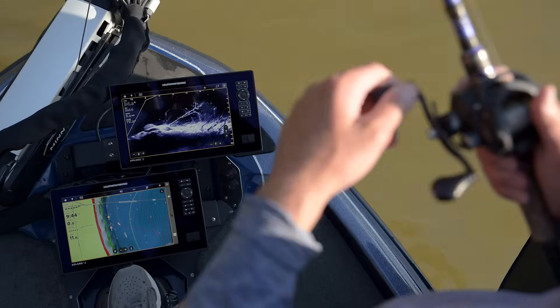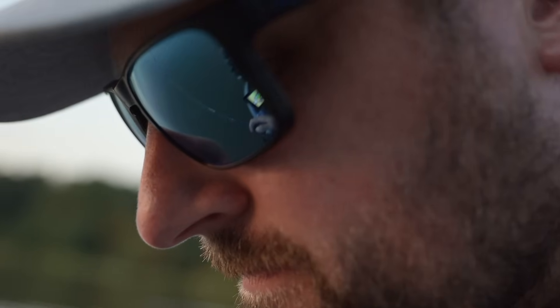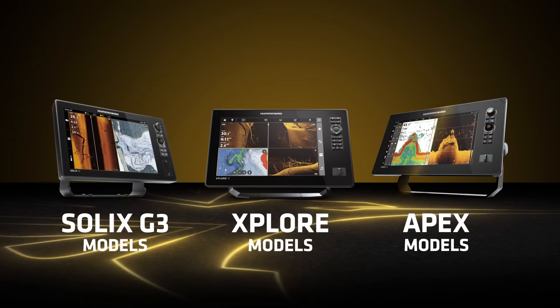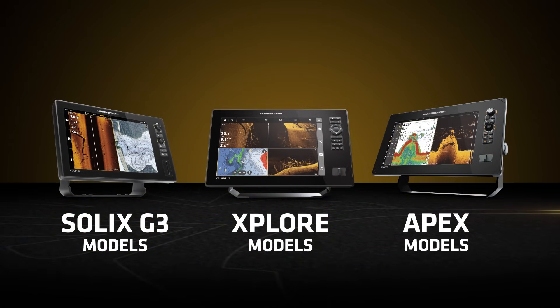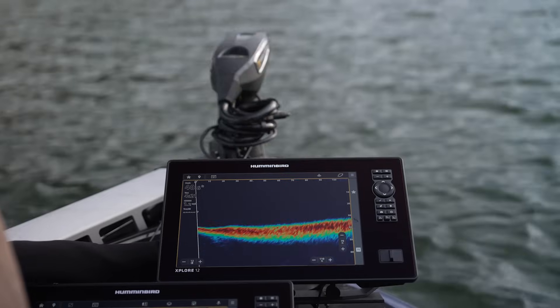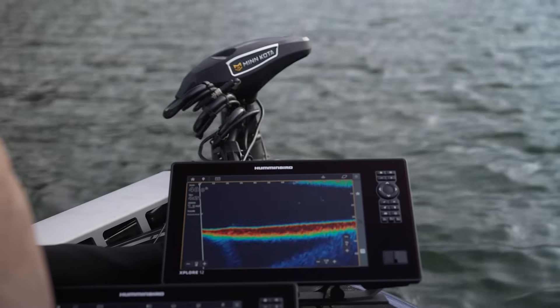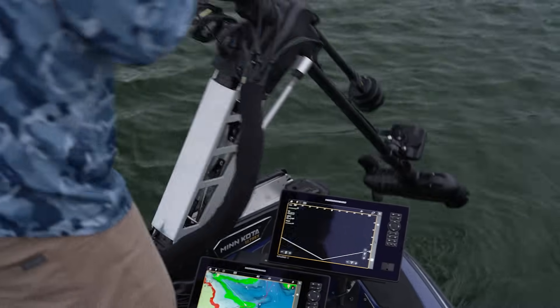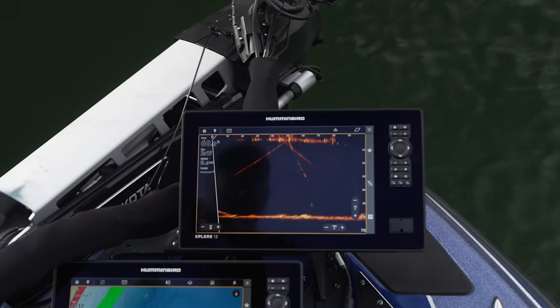MegaLive 2 has broad compatibility with a lot of Humminbird units. It'll work with all the Explorer series units, all the Apex series units, and the Solix Gen 3 series units. We're super excited about this product — I hope you guys have as much fun using it as we've had working on it. We think it's a really awesome product. If you need any more information, you can find it at humminbird.com.